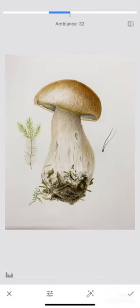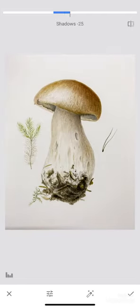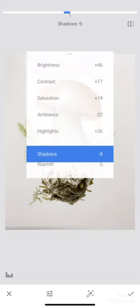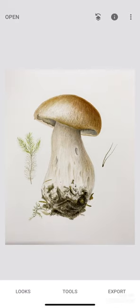Tune up brightness, contrast, saturation, highlights, and always compare to the real one — the image that you have right beside you.